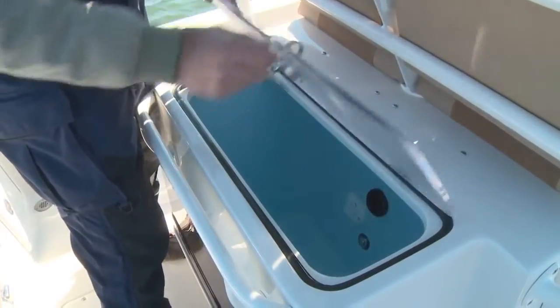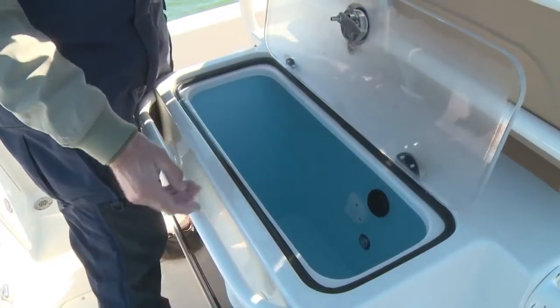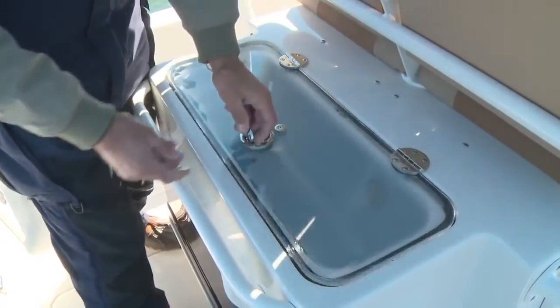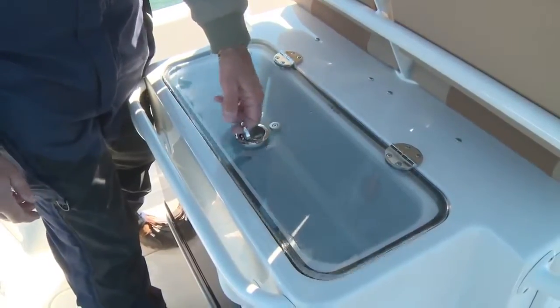Just behind the leaning post, you've got a built-in 40-gallon bait station with a clear see-through lid so you can always tell what condition your bait's in.